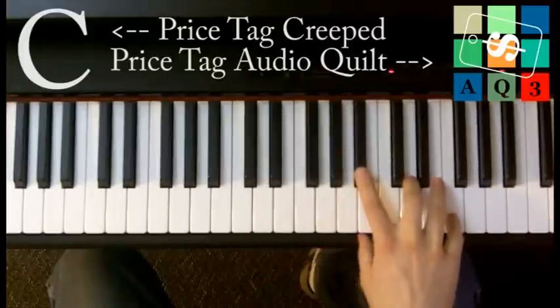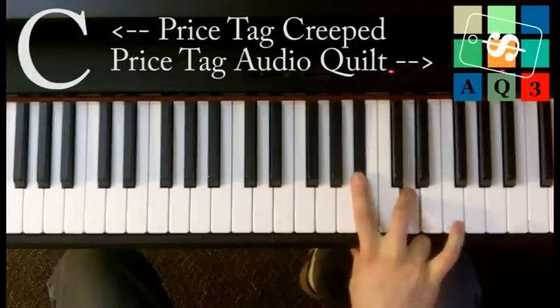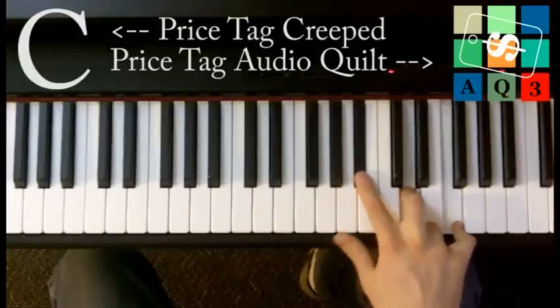The last chord is a B flat major, which is a B flat, a D, and an F. So that's the only one that's not a W chord.